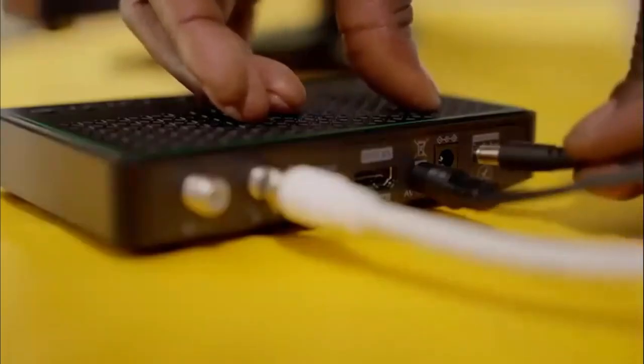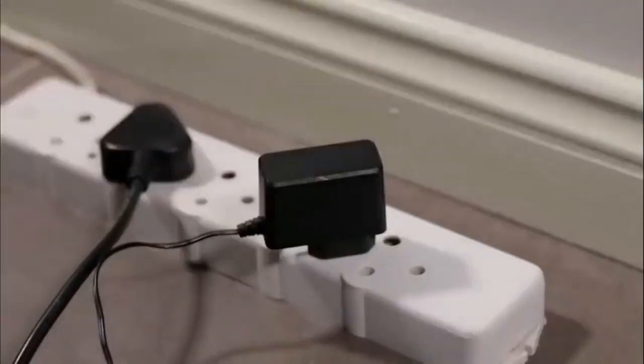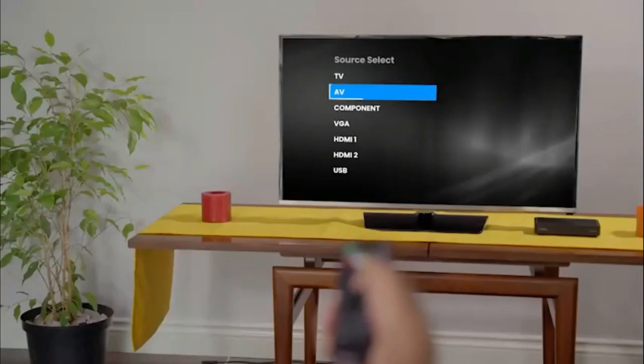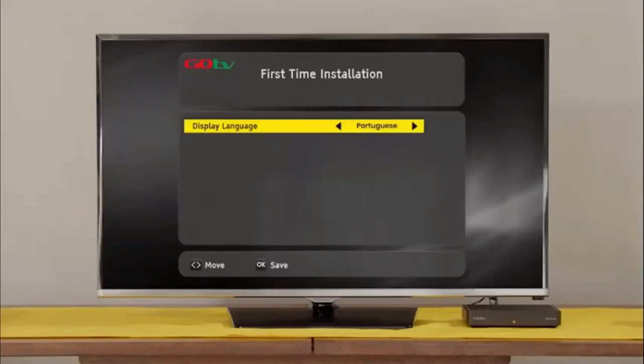Fasten the GoTenner RF cable to the RF in-plug on the back of your GoCoda. Plug in the power supply cable to the decoder before inserting the power supply into the plug point. Switch the TV on and select the input your GoCoda is connected to. After a few moments, the GoTV logo will appear, followed by the setup screen. Select your language preference and the country you are in. Next, on the active antenna menu, select Power Off.